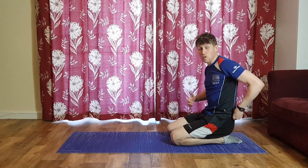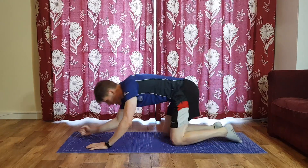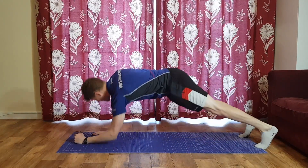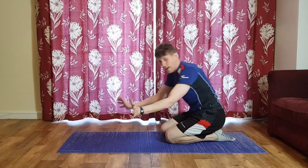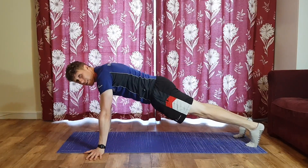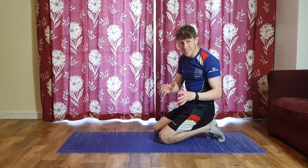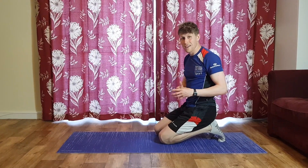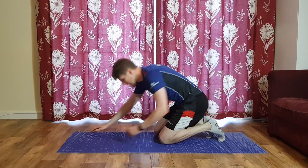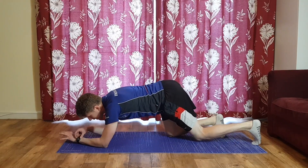Now shimmy over into a front plank position. Depending on injuries — if you've got wrist problems you can be on your elbows, or on your hands, or sometimes pointing fingers out to the sides a little bit wider, which is friendlier on the wrists. Find what works for you. We're going to try to take one thing off the ground at a time — 40 seconds total, 10 seconds per arm, 10 seconds per leg.